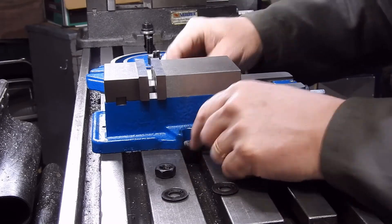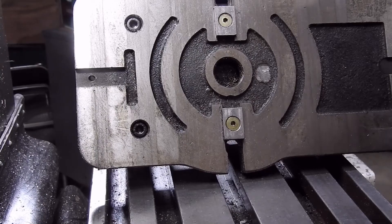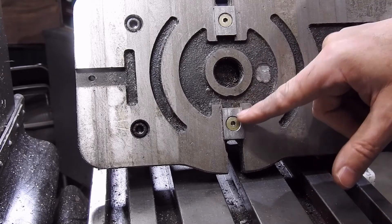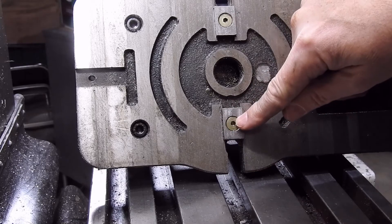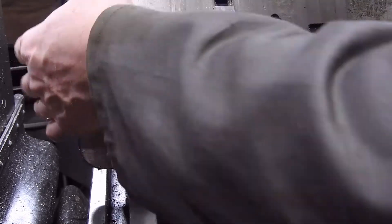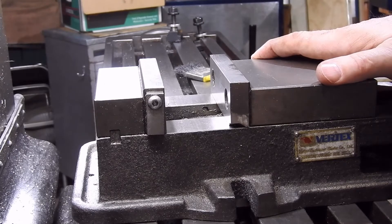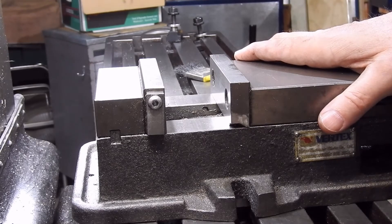One of the first questions is: when I talk about keys on a mill, what am I talking about? These are them here — they're basically a piece of metal which fits in a slot on the base of the vise, or the dividing head, or rotary table, whatever. It's screwed in and attached, and then that width is just enough to fit in the T-slot. What that does is that when you put the vise on, it just sits in there.